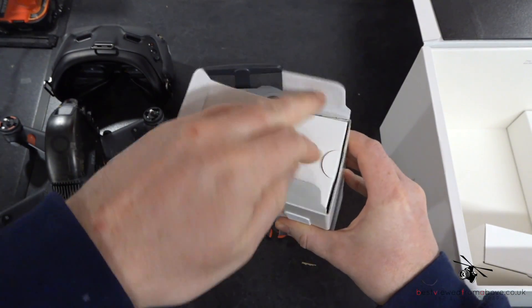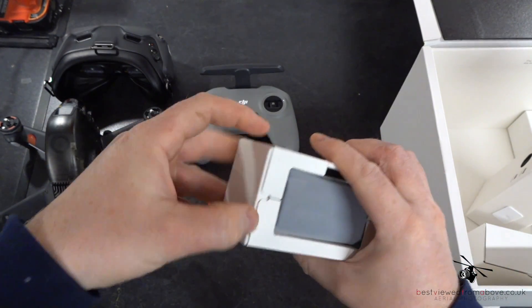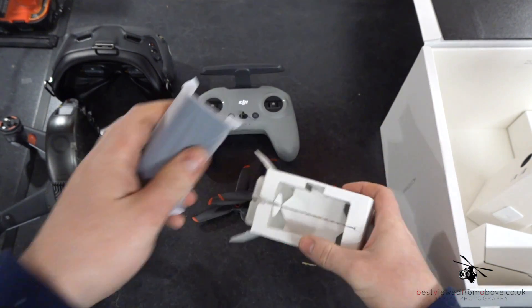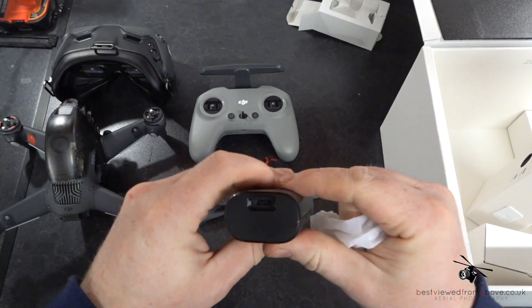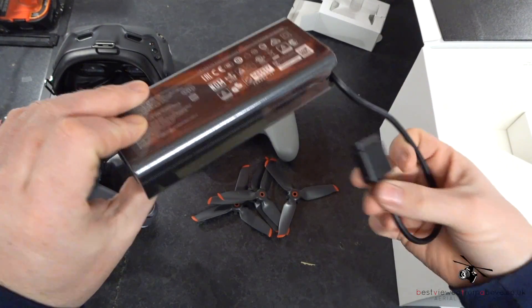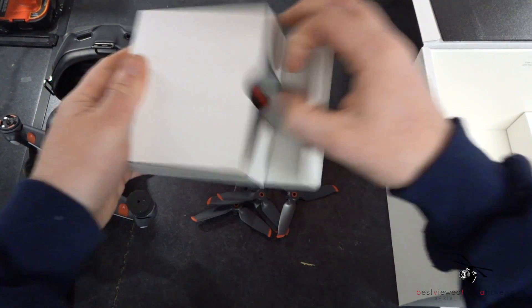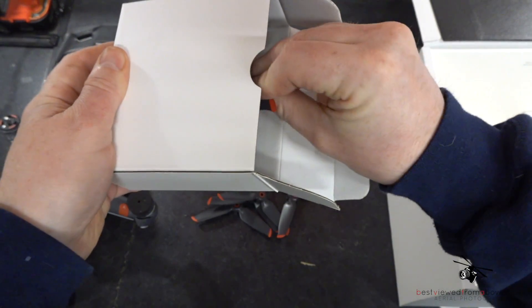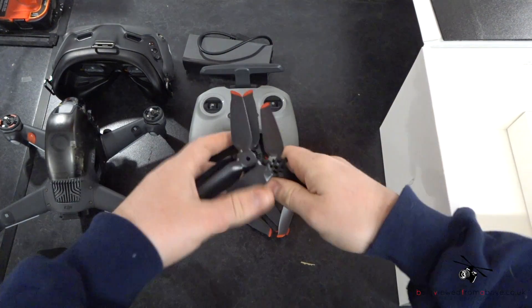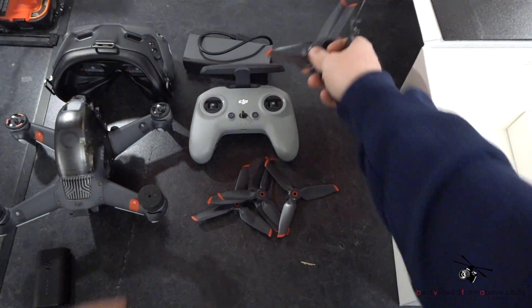In here appears to be the power adapter — this is actually the battery for the gimbal and the headset, so you run the cable into the goggles. Then you've also got the charger for the drone itself.